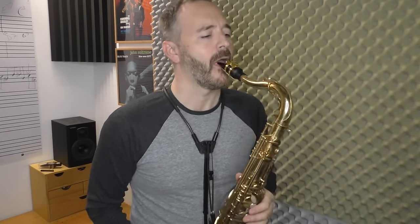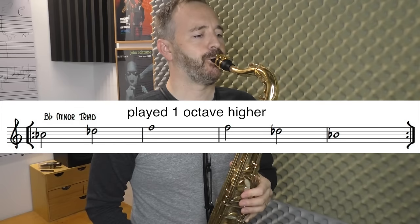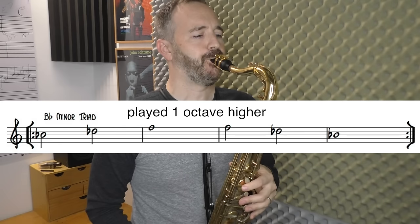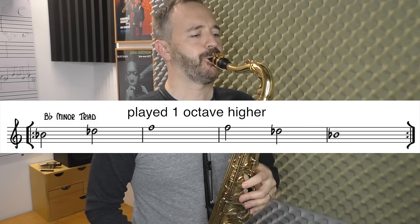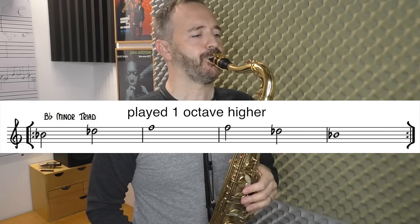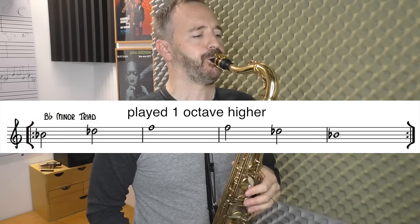We can move down here — we've got this one. We can play a B-flat minor triad. There are some more exercises as well as the fingerings on the worksheet.